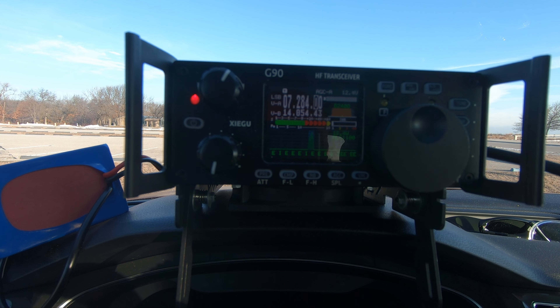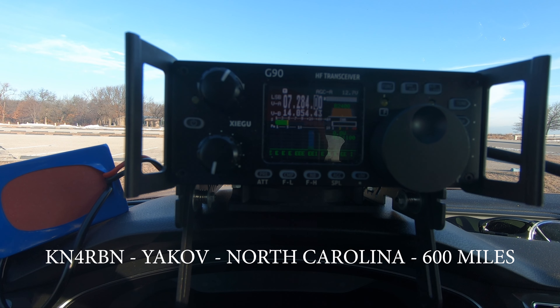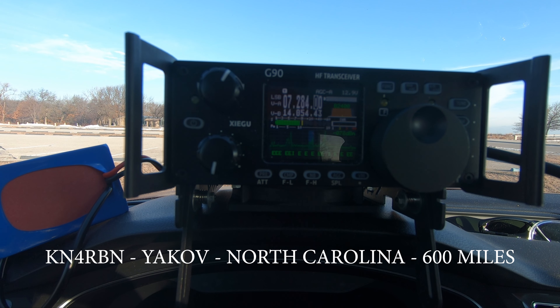QRZ, Whiskey Quebec 9 Foxtrot, Parks on the Air. Kilo November 4 Romeo Bravo November — copy 5-2, Illinois. I have you at a 5 and 5, 55 in Illinois. Thanks for the contact this morning, have a great weekend. Roger, thank you so much for being there. QRZ, Whiskey Quebec 9 Foxtrot, Parks on the Air. Alpha India 4 Foxtrot — 5 and 7 in Illinois. Copy, Kentucky. Thanks for the contact today, have a great weekend and 73.